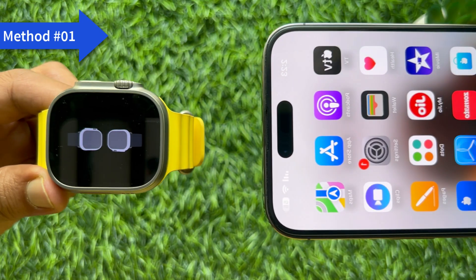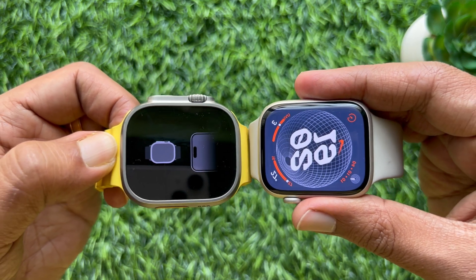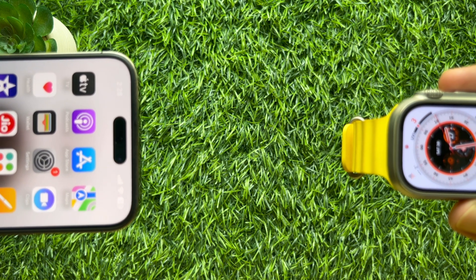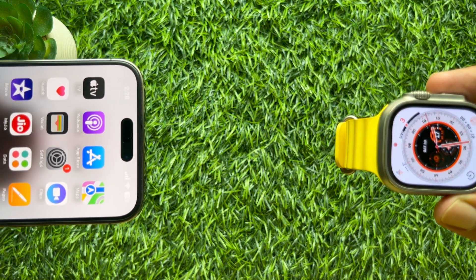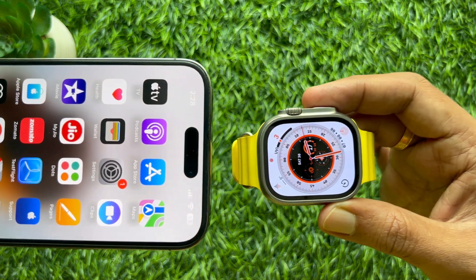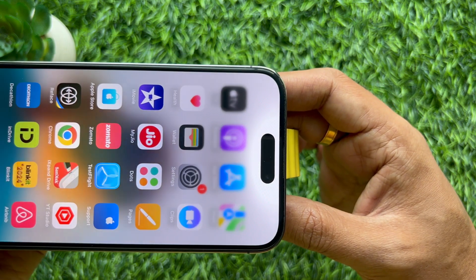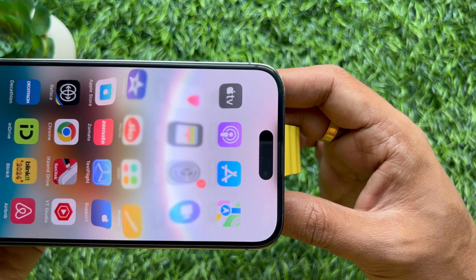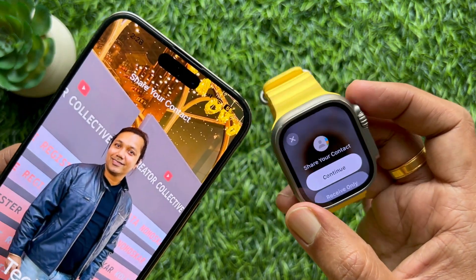Method 1: Share from Apple Watch to iPhone, or Apple Watch to Apple Watch. Hold the display of your iPhone a few centimeters from the top of the other person's iPhone or Apple Watch. You will see a faint glow emerge from the top of both devices to indicate a successful connection, and NameDrop will appear on both screens.